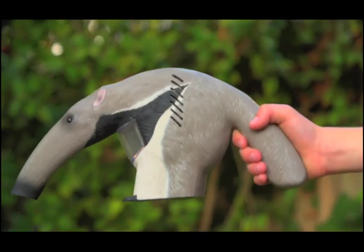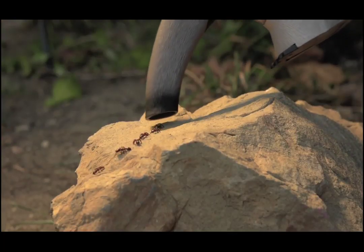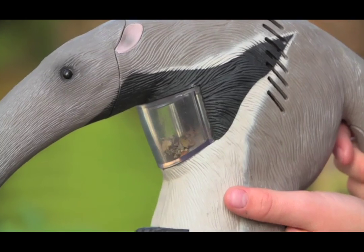Just hold the anteater's tail, find your critters, and easily suction them up using the real motorized bug vacuum. The critters go right into the anteater's belly.